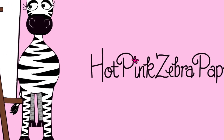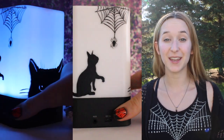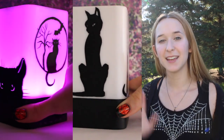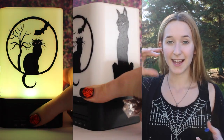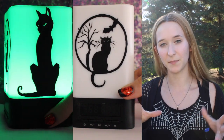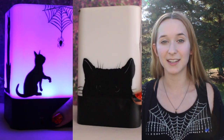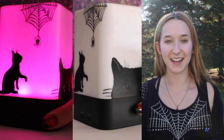Halloween cat speaker and light acrylic painting tutorial by Hot Pink Zebra Paper. Hi everyone, in today's video I'm going to be doing something that is kind of Halloween. It's a cat speaker that's got kittens on it and little spiders and some spider webs. It's on a Bluetooth speaker that lights up — you just tap the top of it and the lights turn on. You can have it as a single color or cycle from red to orange to yellow to green to blue and so on. It's very black and silhouette-y all around it — very simple, very iconic black cat.